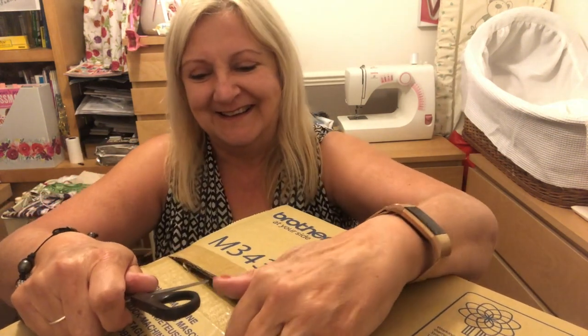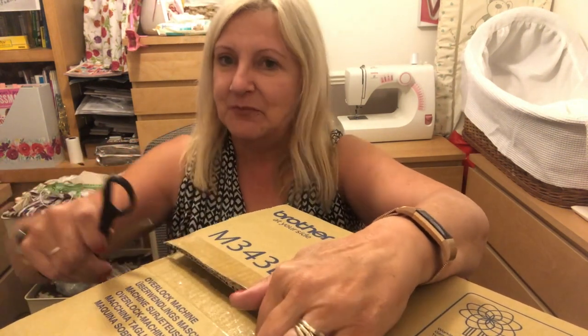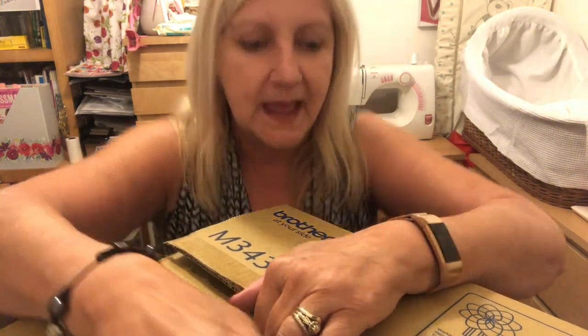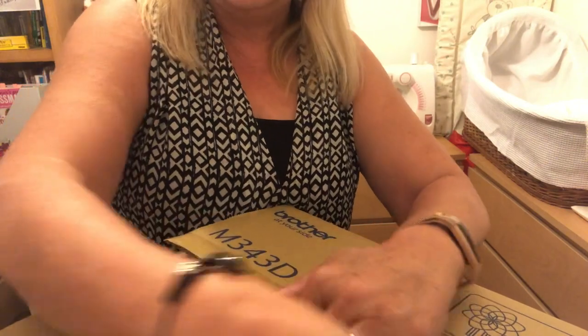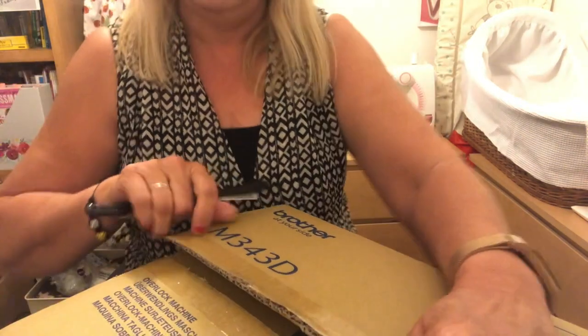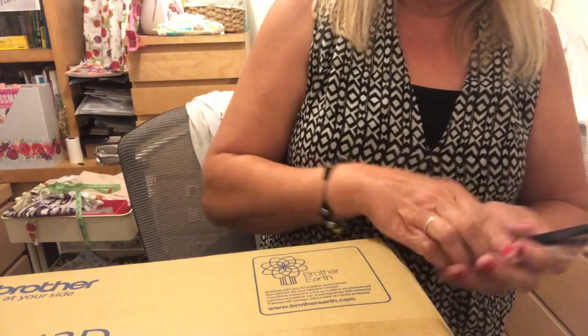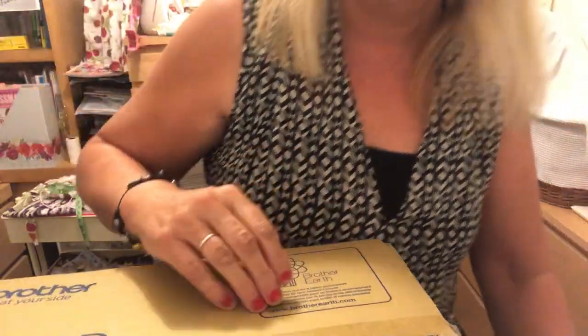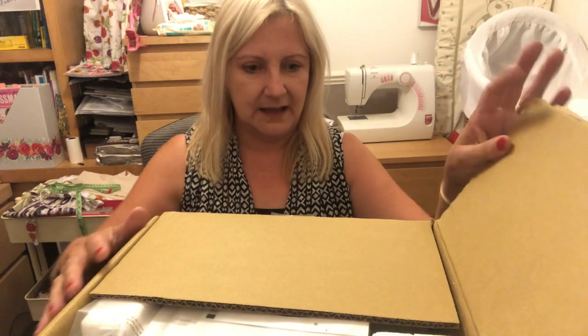I've been watching some videos — I watched this lady called Abby's Den, and she sews everything on the overlocker. She makes a whole dress on it and doesn't use the sewing machine at all. I thought that's even better — you're not chopping and changing between two machines.